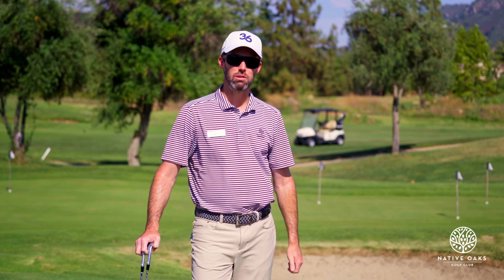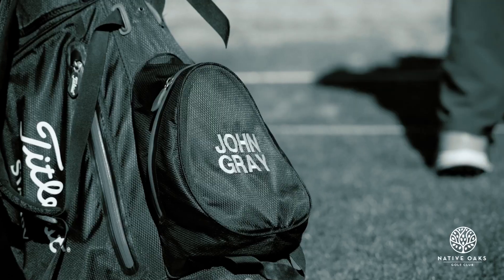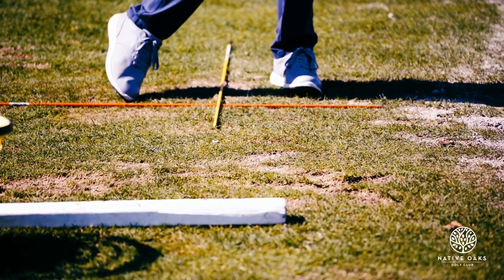Today we're going to talk about three different lies when you hit pitch shots. Stay tuned, I'll give you some tips on how to hit them better. In this challenging game, many people struggle the most with making solid contact. My name is John Gray, head golf professional at Native Oaks Golf Club, and your host of the Gray Area. Let's get to it.